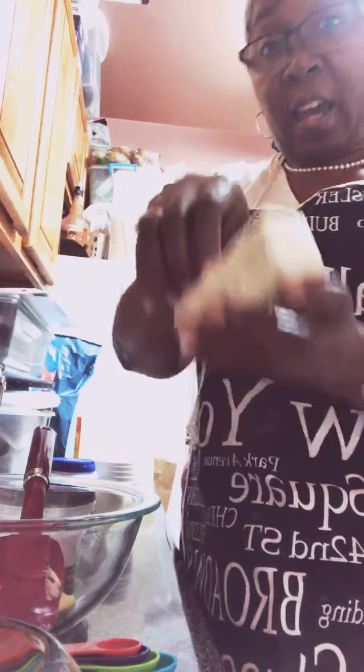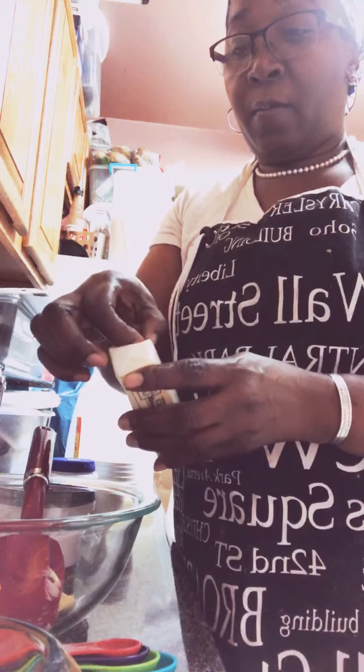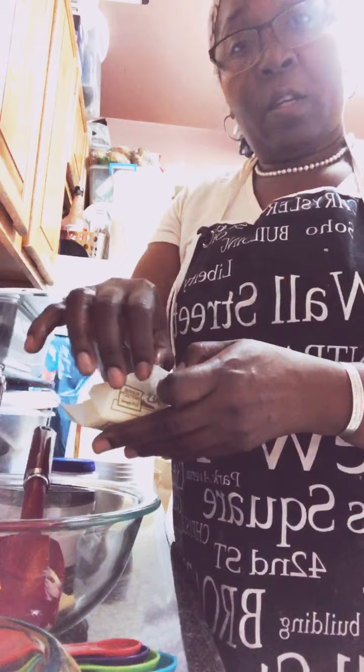I'm going to add another half stick of butter — remember, we're doing one and a half sticks of butter, which is equivalent to three-quarter cups.